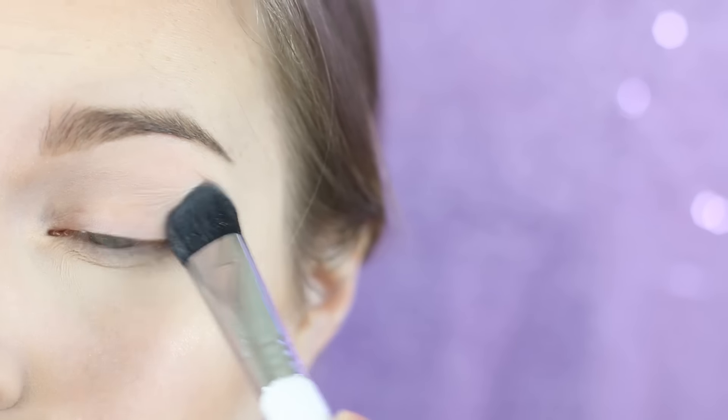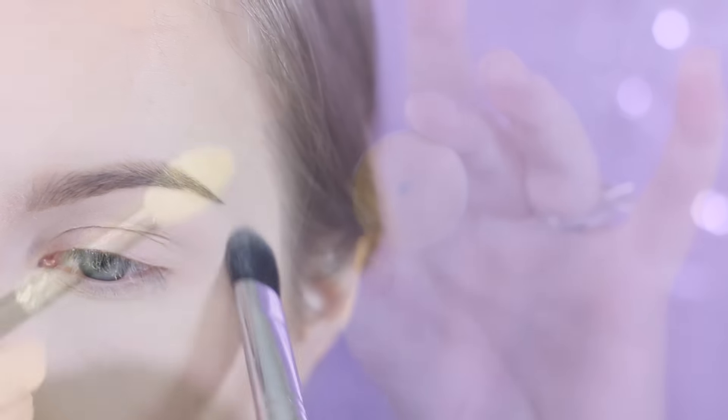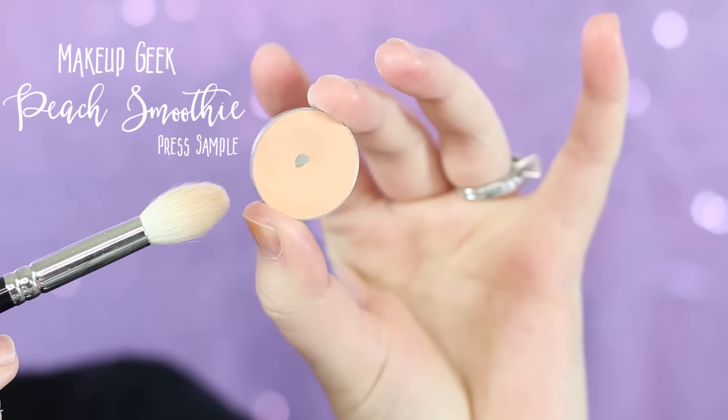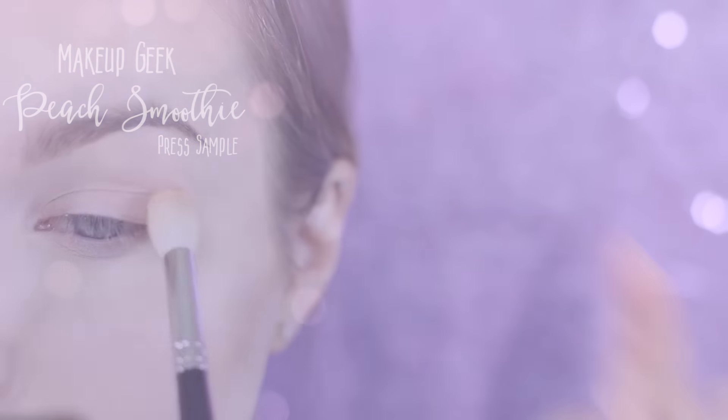I'm applying Mac Blanc Type with a Sigma large fluff brush all over my eyelid. I'm now going in with Makeup Geek's Peach Smoothie and I'm taking this on a Hakuhodo J5522.